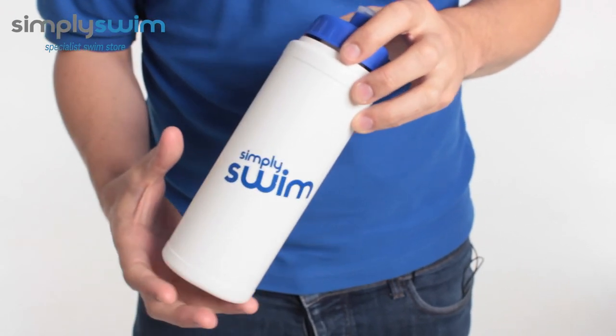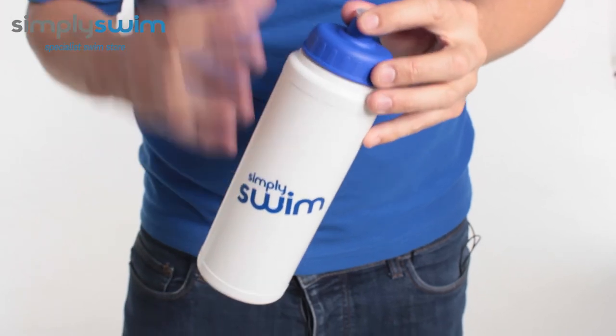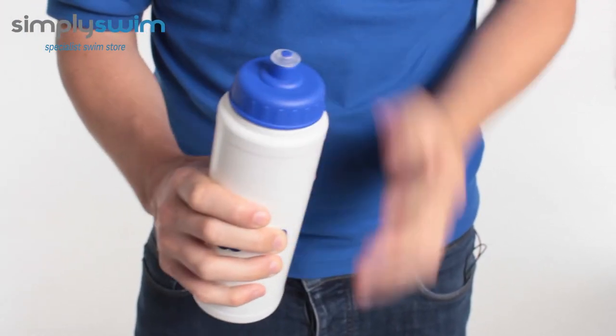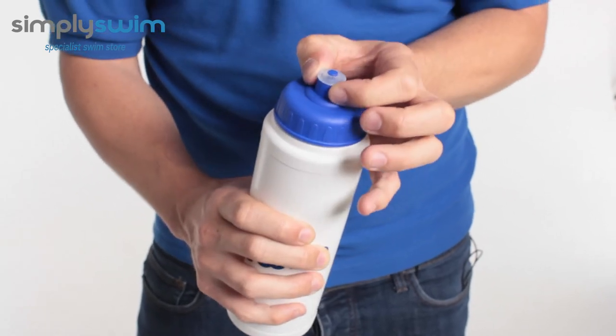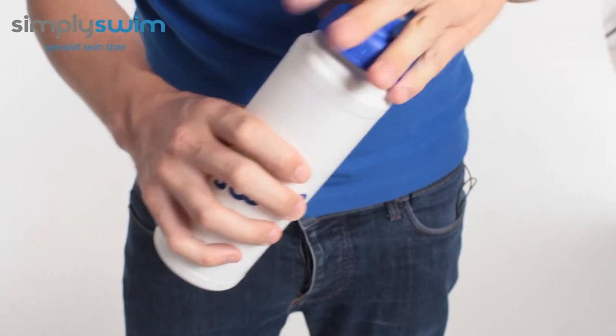It also means you're not carrying too much water weight. It's got an easy open and lock snap system, so you can drink from it freely and very comfortably. The mouthpiece itself is nice and soft. All you've got to do is push down on that and it's all sealed up, and then to open up just pull that up.